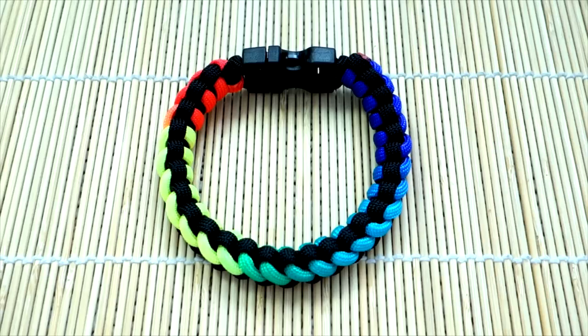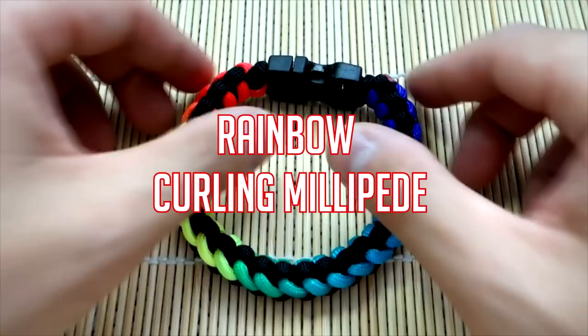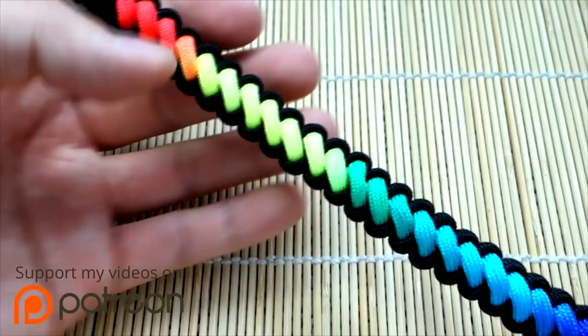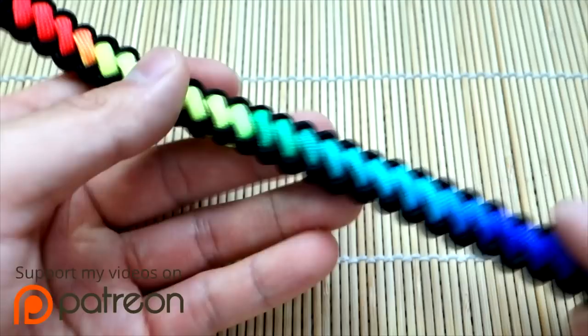Hey, what's going on guys, Tim here again. Got another paracord tutorial for you today — we're doing the curling millipede, which is a really nice pattern. We're using a specific type of paracord to make it look a little more special, and we're doing the rainbow curling millipede.